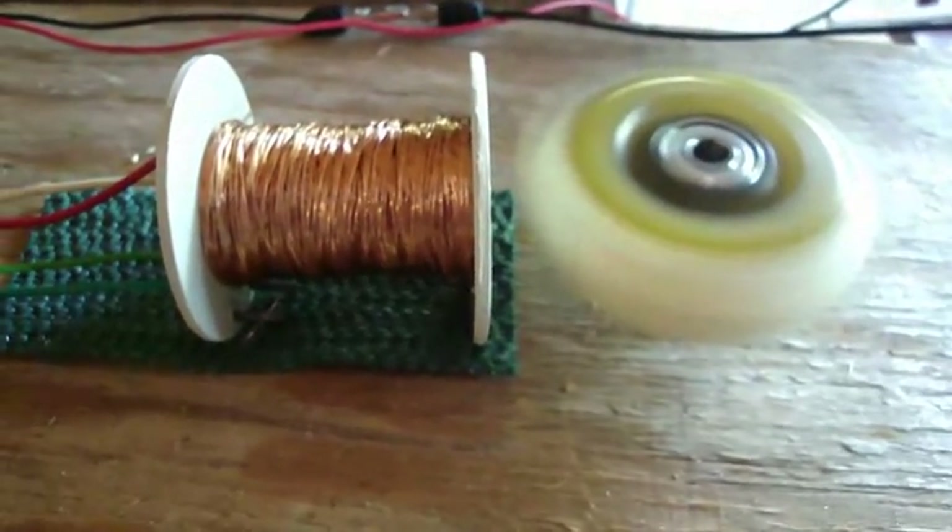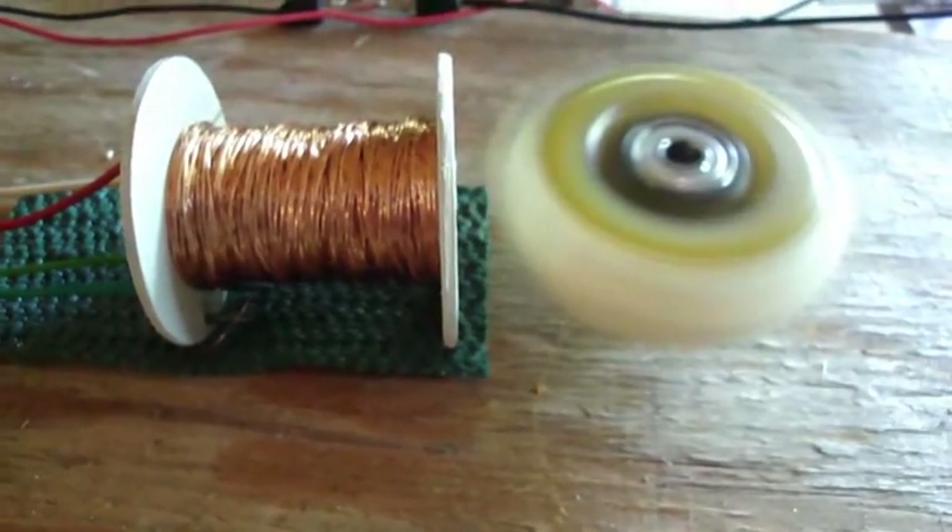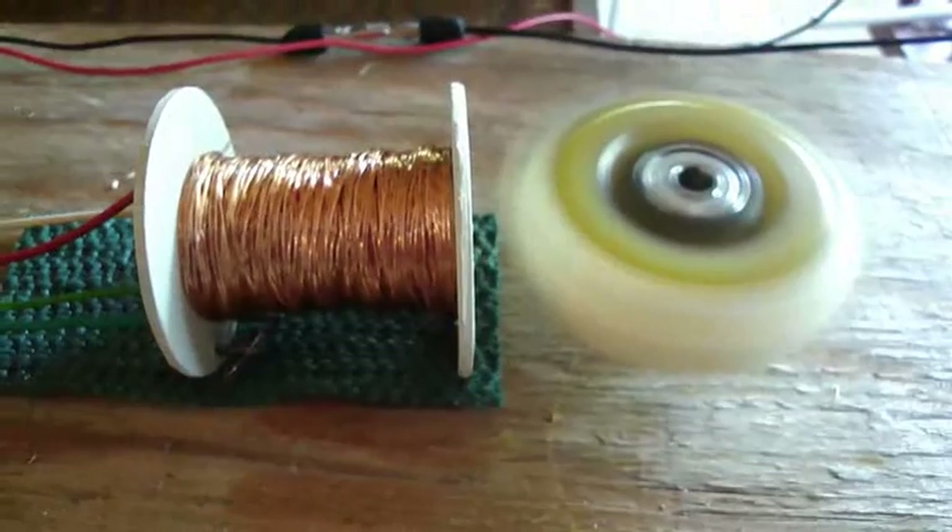Three magnets, 750 turns on a bifilar. Thanks, I'll see you later. Good experimenting.